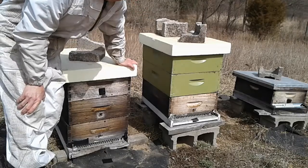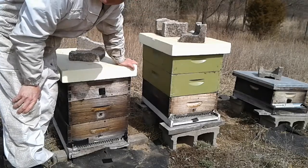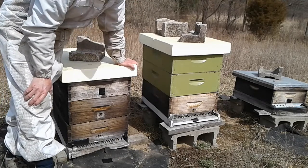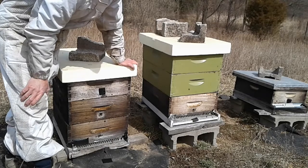Here we are folks. The first hive opening of the year. It is March 22. It's about 62 degrees, sunny and breezy.